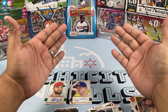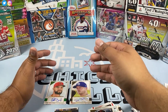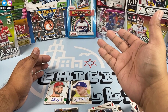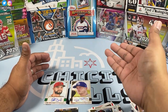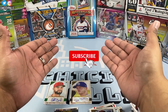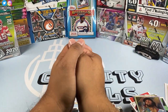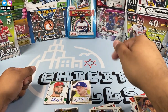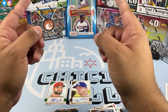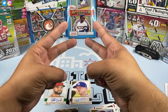Let me know in the comments what you think of Gallery — I personally like it, I like the artwork design. Are you guys going to get yourself a box? If you've ripped this already, let me know your greatest hit. Thank you all for watching — if you're new to the channel please consider subscribing, I rip open baseball, basketball, and football here. Ring that notification bell and have a blessed rest of your day. See you in the next video — peace!